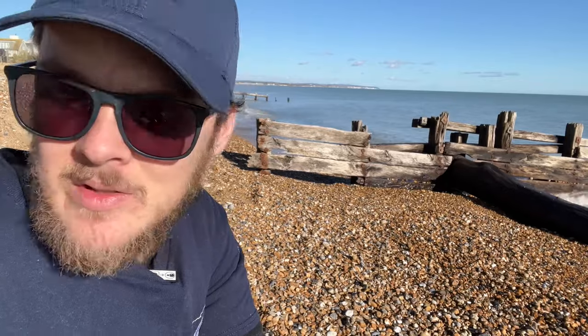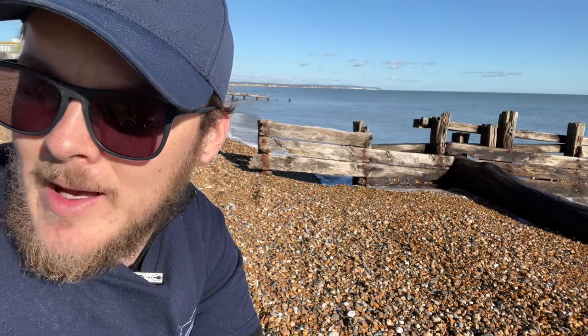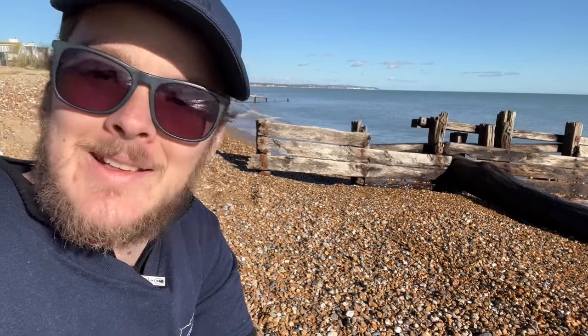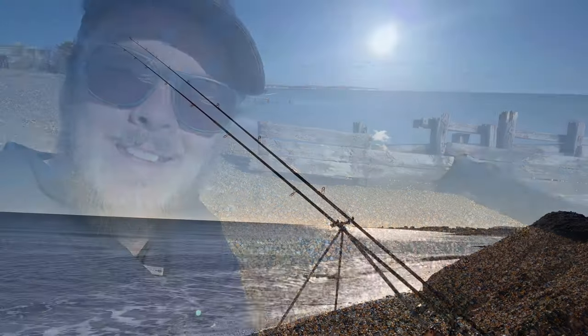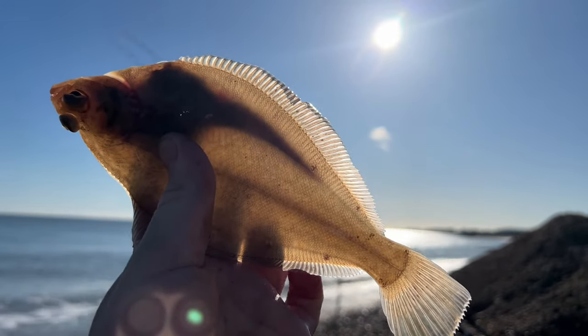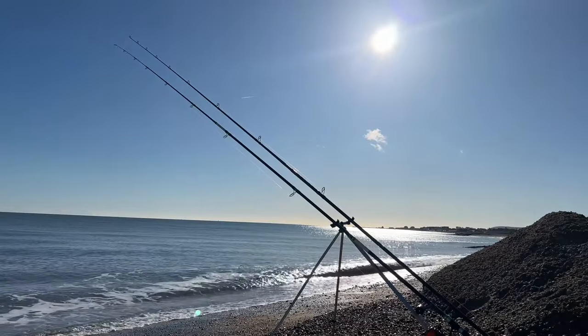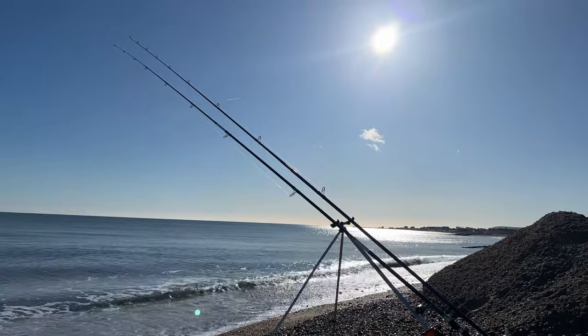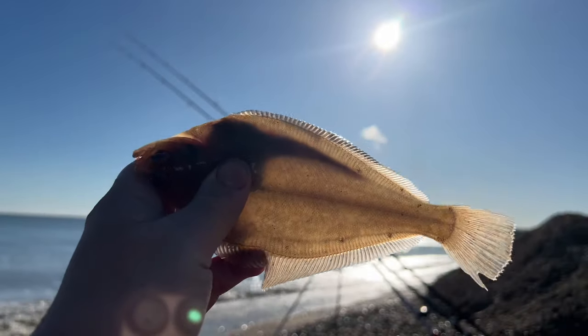Anyway guys, I'm going to sit back, watch the rod tips, hopefully get a few more bites. It'd be nice to catch a flounder. So hopefully we can bag a flounder before we go. We've got about an hour and 45 minutes left. Hopefully we can bag something in that time. Good days - catching fish in the day, I love it. Another lovely dab. They've all been around the 21, 22 centimetre mark today. Nothing bigger. You can tell they're dabs because if you hold them up to light, they're almost see-through.